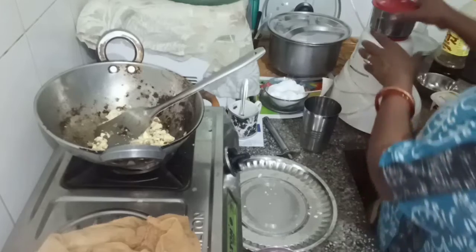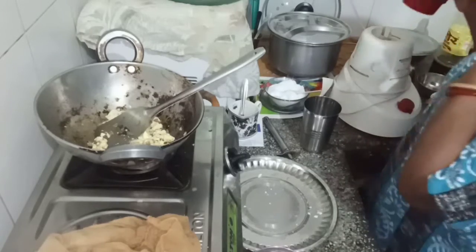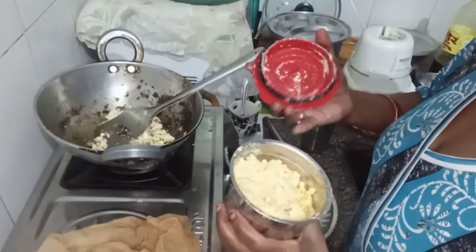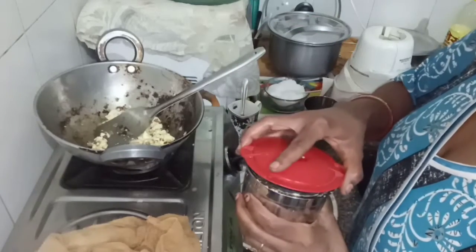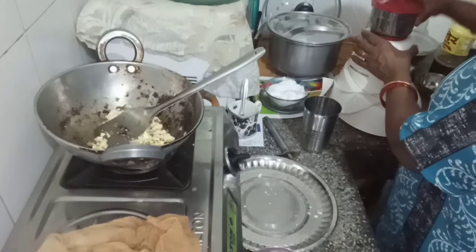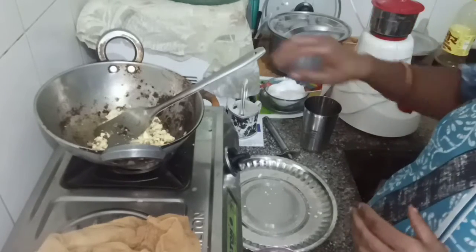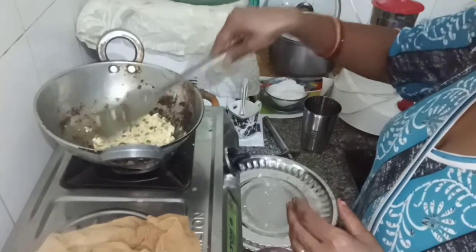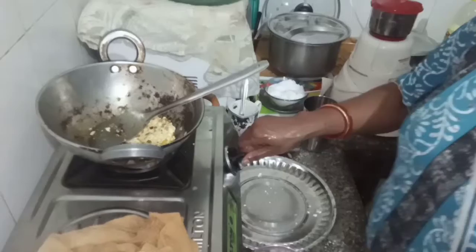I will add some seeds. I will add them in the rice until I put the seeds in the rice. That way we will grind it. We will get the gas on.